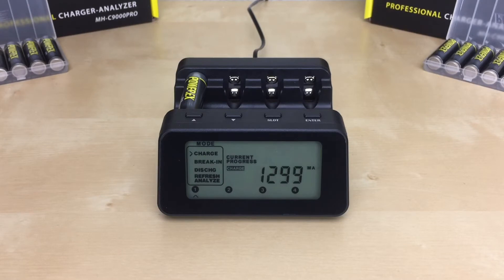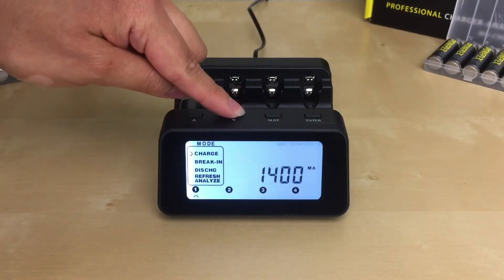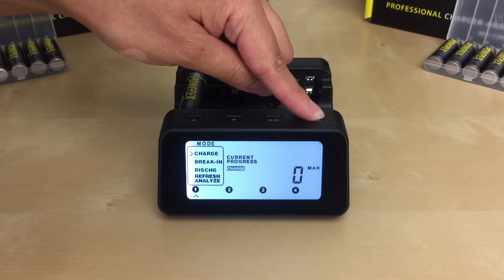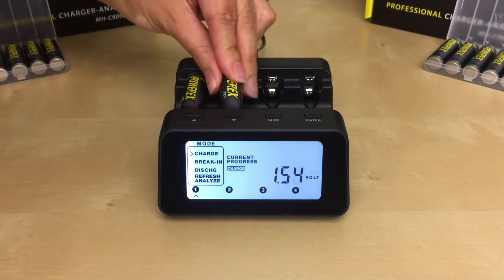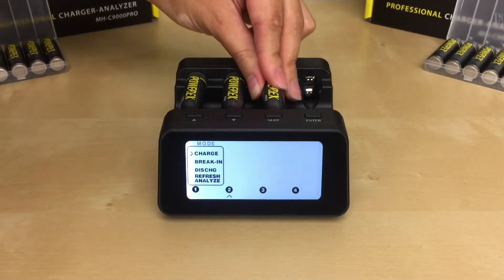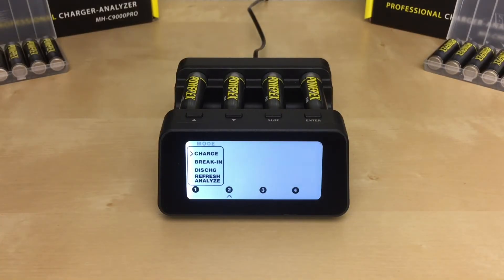The charger has an easy setup function, so if you want, you can apply the same function and settings used in slot one to the rest of the battery slots. Once you select the charge rate in slot one, press and hold the enter button for two seconds instead of just pressing enter. Now you can go ahead and insert the rest of your batteries — you don't have to repeat the same steps for each slot anymore.